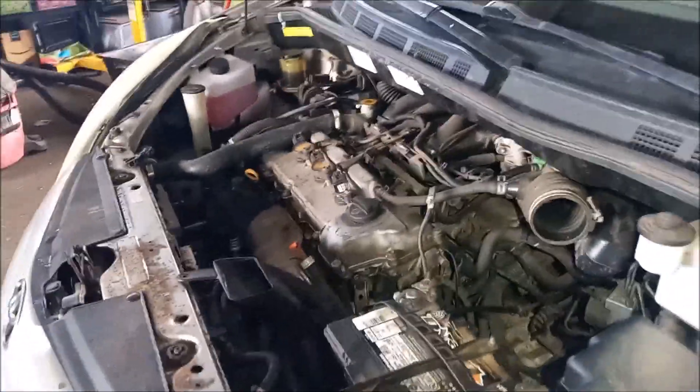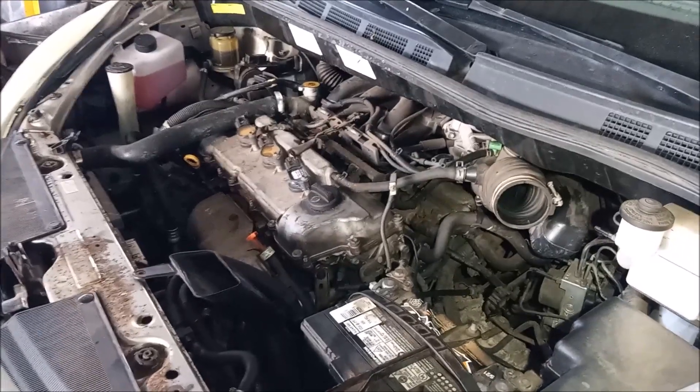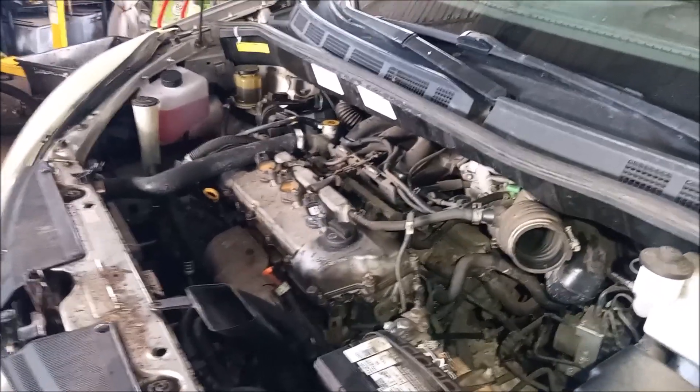In this video I'm going to tell you about the latest coolant system disaster that struck this vehicle only a few days after we did these repairs.